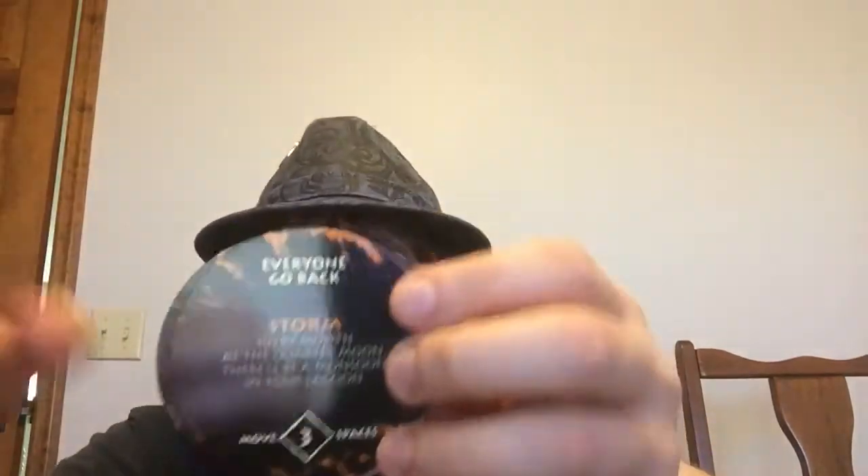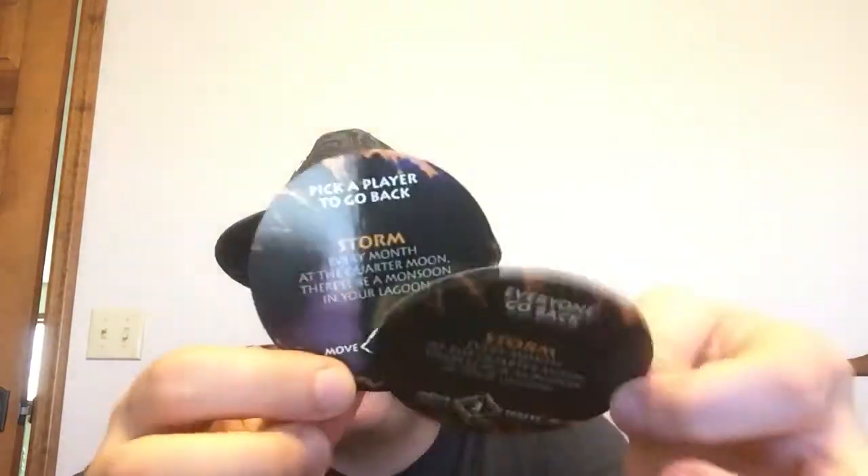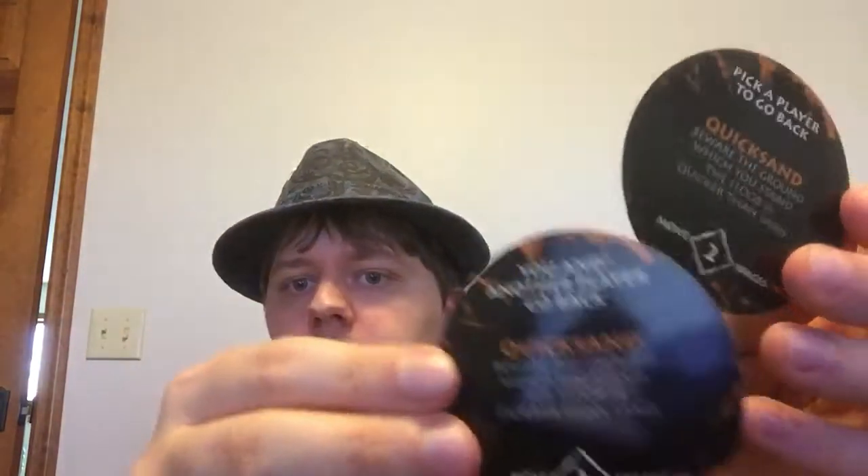Next is the storm: 'Every month at the quarter moon, there'll be a monsoon in your lagoon.' Each of these orange danger cards has only two variants. The first one is everyone goes back three spaces, while the other is pick a player to go back four spaces. Some of these can share the same disadvantage but with different amounts of moves. Next is the quicksand: 'Beware the ground which you stand — the floor is quicker than sand.' The first one is you pick a player to go back two spaces, while the other is you and another player go back three spaces.